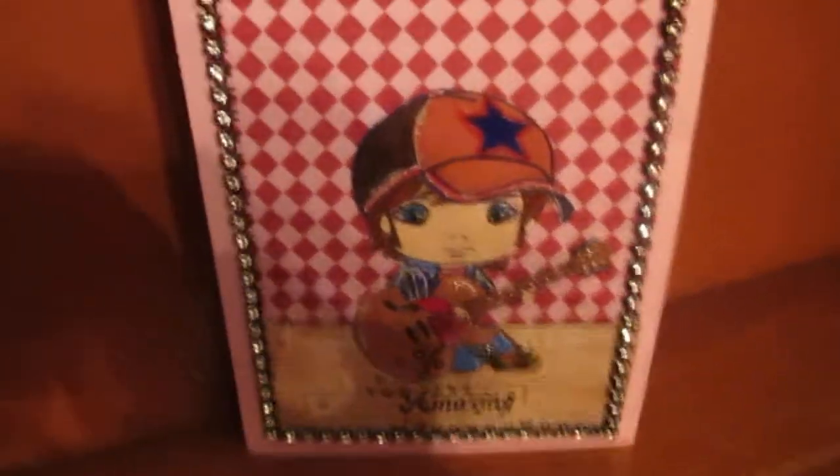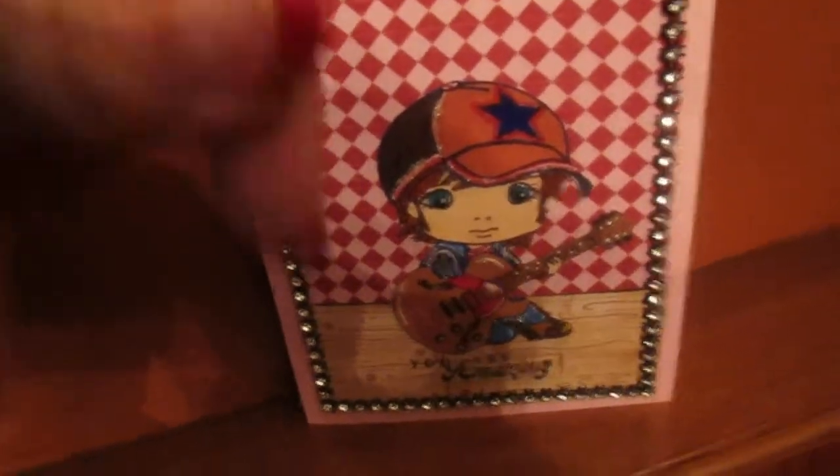Moving on to the next card. Follow me on Facebook — my information's here. Bye!